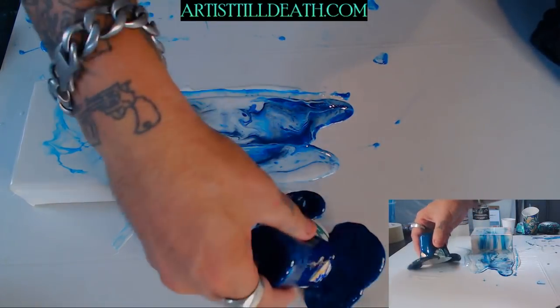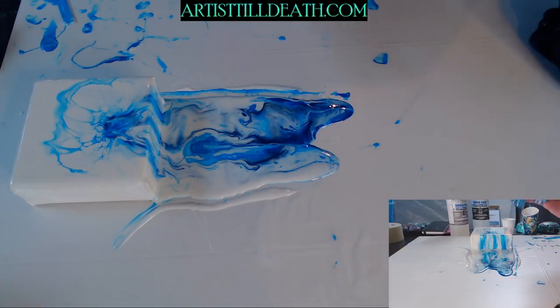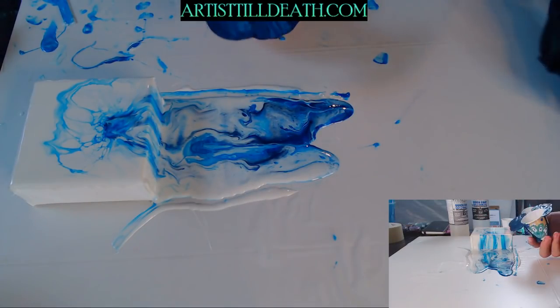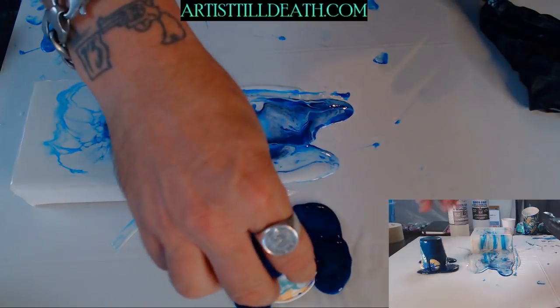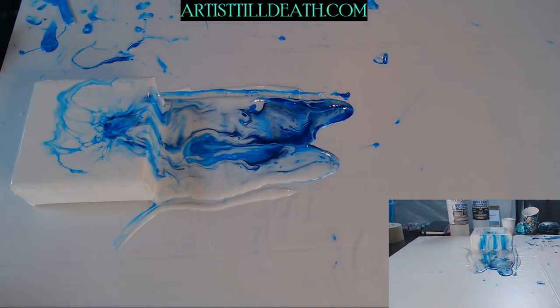The top's still tacky. In 20 minutes I'll pull that up. I just want to cut the cup away.